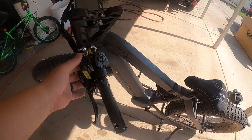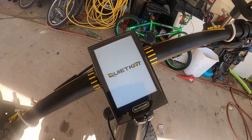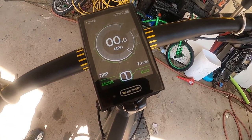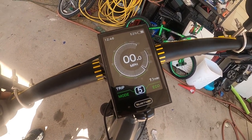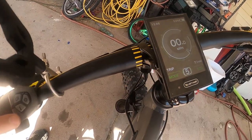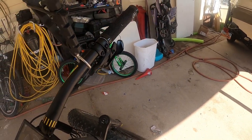Let me show you how it all works. This is the power button — turns on the Quiet Cat. This controls how much assistance you get from the motor, going up to five. At five, I can hit the throttle and it'll take off on you — it's pretty sweet. I really like it on two or three and just ride it like a normal mountain bike with your gears. Here's the shifter: easier gear on one side, harder gear on the other.